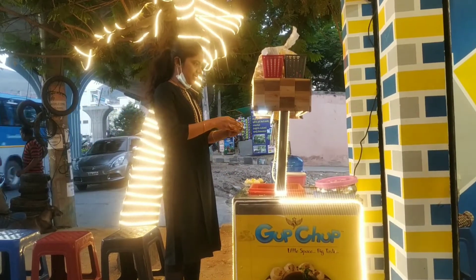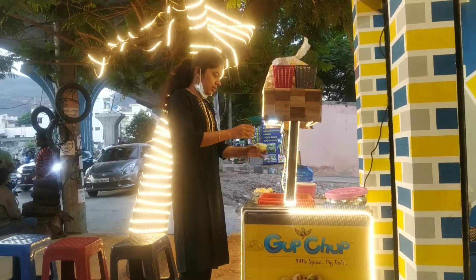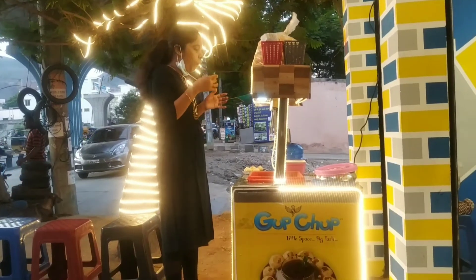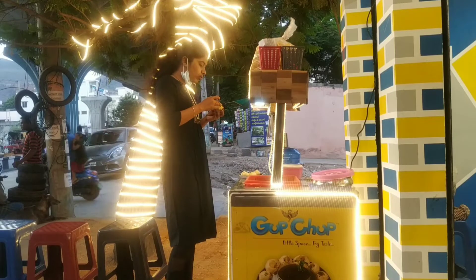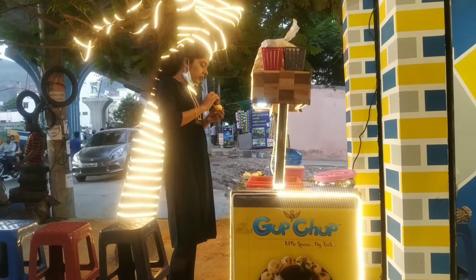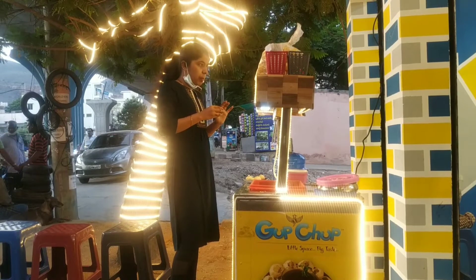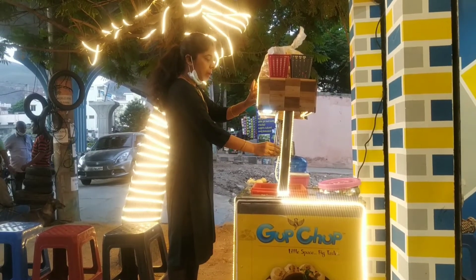Let me share this - I saw an automatic pani puri machine. You press a button and the pani fills up - you can eat it like that. There are four pipes with four different flavors of pani. We tried it, though we didn't taste the fourth flavor.